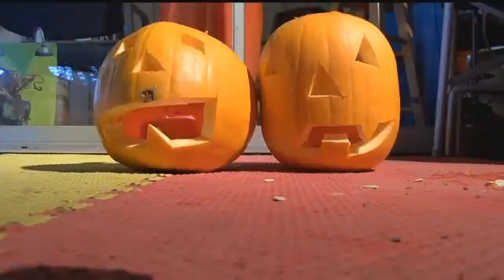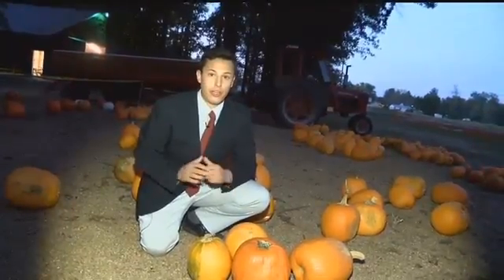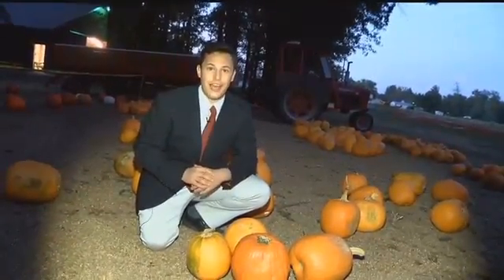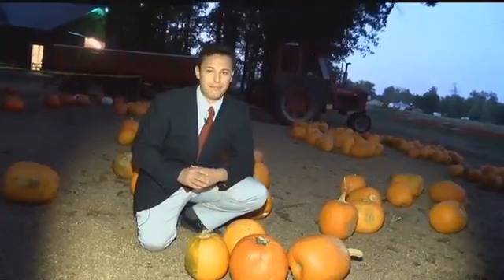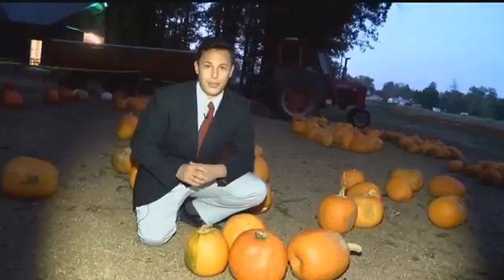Drop in the candle and poof — jack-o'-lantern. After carving, it should last about four to five days. And if you're looking for a pumpkin patch near you, we're putting together a list of places all across the heartland. For that, visit kfes12.com. Live local late-breaking in Johnston City, Giacomo Luca, Heartland News.